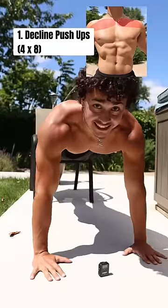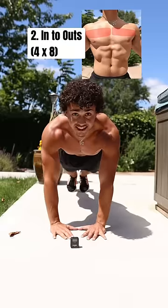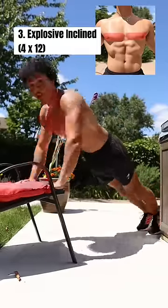Start by doing four sets of eight decline pushups to target the upper chest. Next, go into four sets of eight in-out pushups to target the mid chest. And finally, get into four sets of 12 explosive incline pushups to target the lower chest.